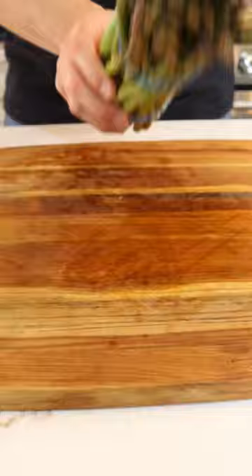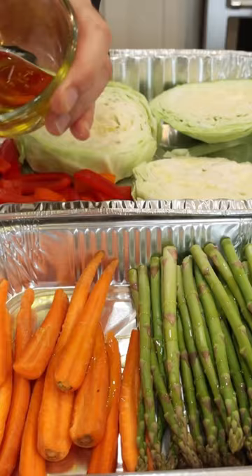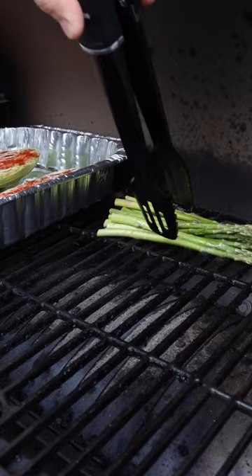Once all your vegetables are cut to the length and size that you would like, go ahead and drizzle them with olive oil, salt and pepper. I like to add paprika to the cabbage to give it that sweet, smoky flavor.